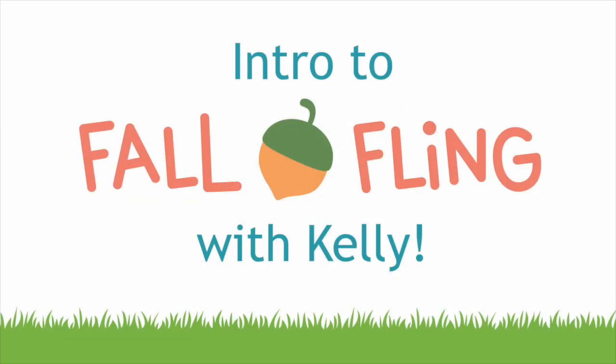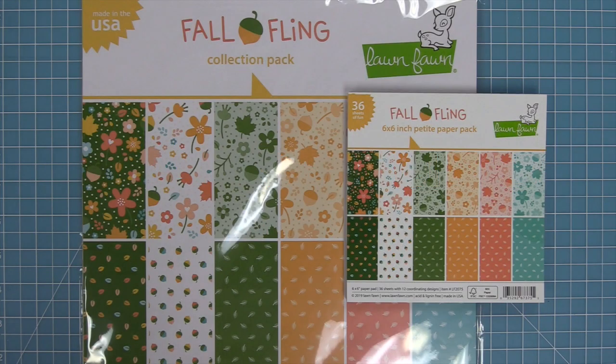Hello and welcome to another Lawn Fawn video. Today we are introducing our new paper collection Fall Fling.